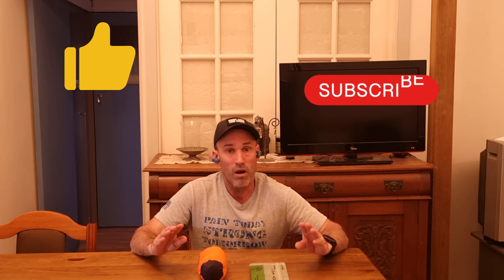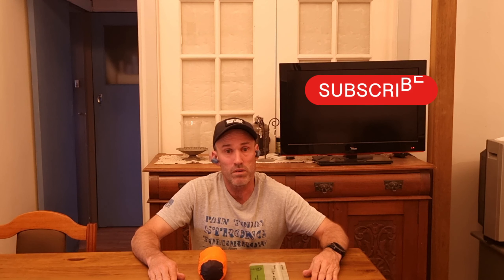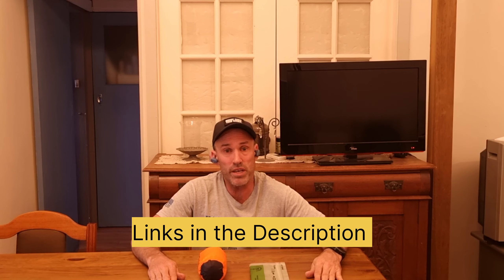And there you have it — new gear for 2023. If you like this video, hit the like button and subscribe — it really helps the channel out. Get out there, go hiking, have fun!